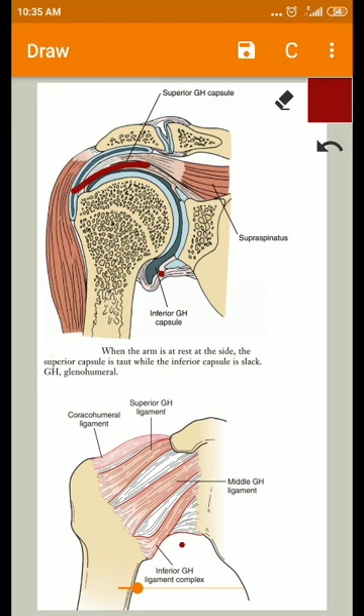That means anteriorly the subscapularis muscle gives support, superiorly the supraspinatus gives support, and posteriorly the infraspinatus and teres minor give support. The only area lacking support is the inferior aspect — and this is the area where recurrent dislocation of the joint takes place. These structures collectively provide stability to the joint both statically and during movement.